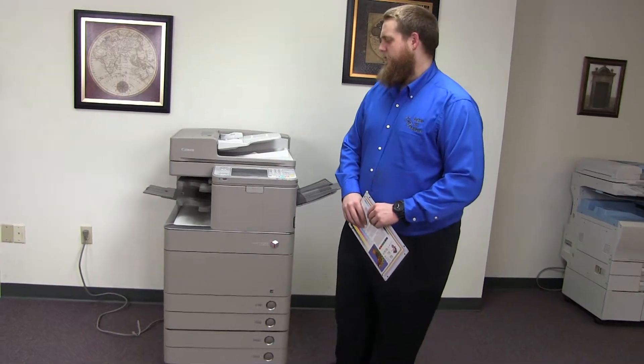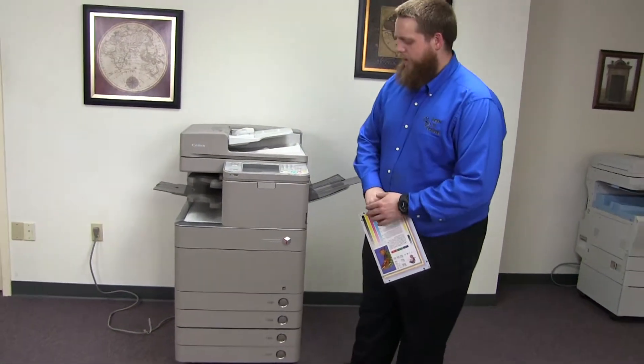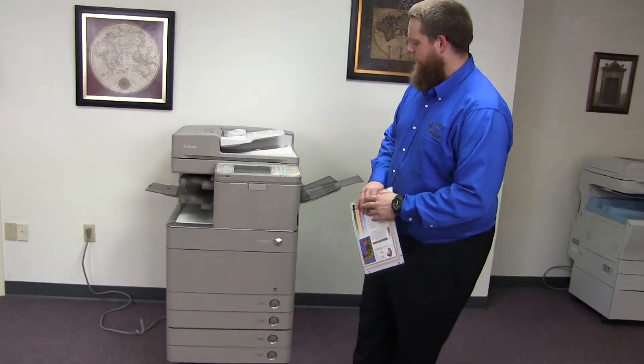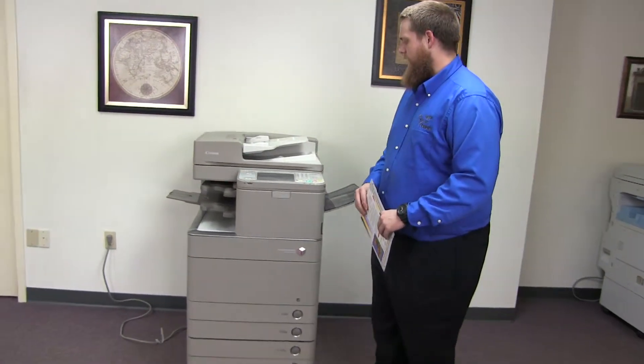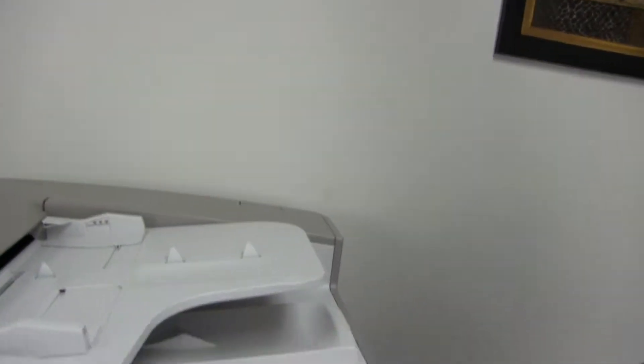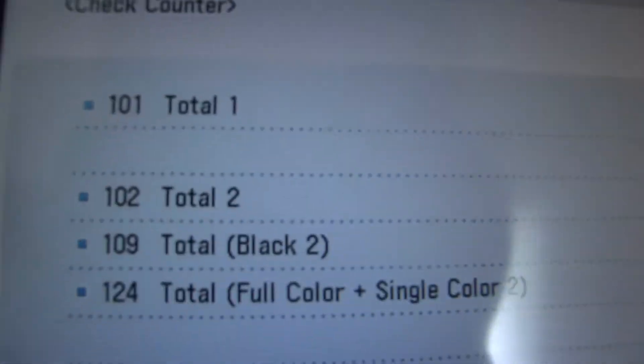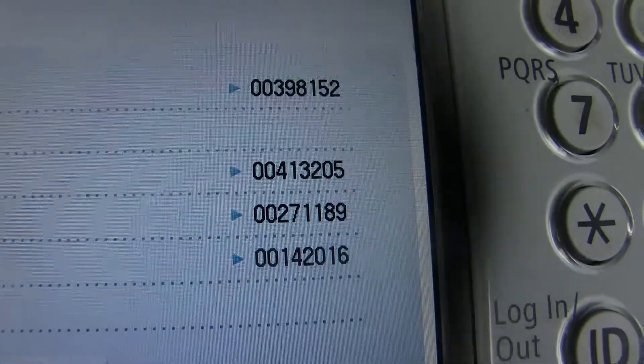This machine is a Canon imageRUNNER Advance C5030. It's a 30-page-per-minute multi-function color copier with network printer, network scanner, and fax. It has five paper trays — four on the front plus the bypass on the right — and it comes to us with 271,000 total black and white copies and 142,000 total color copies, as you can see here on the counter.